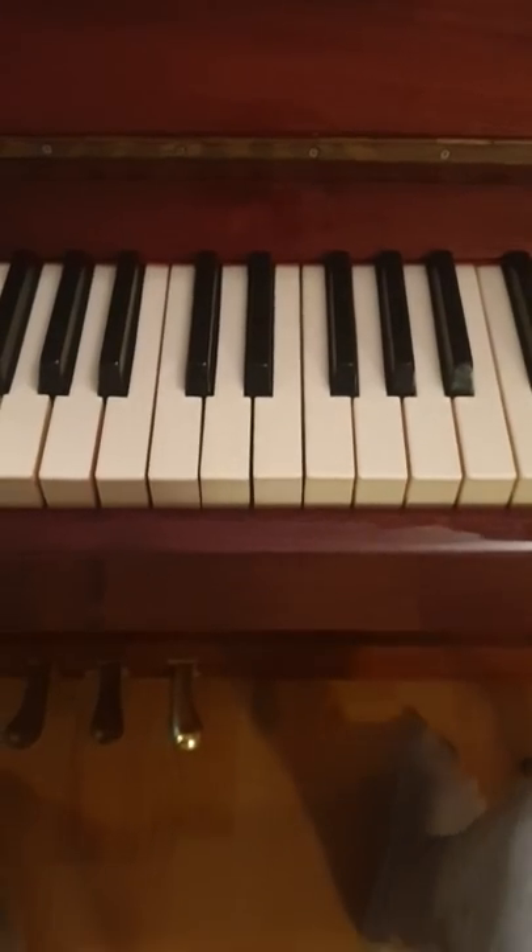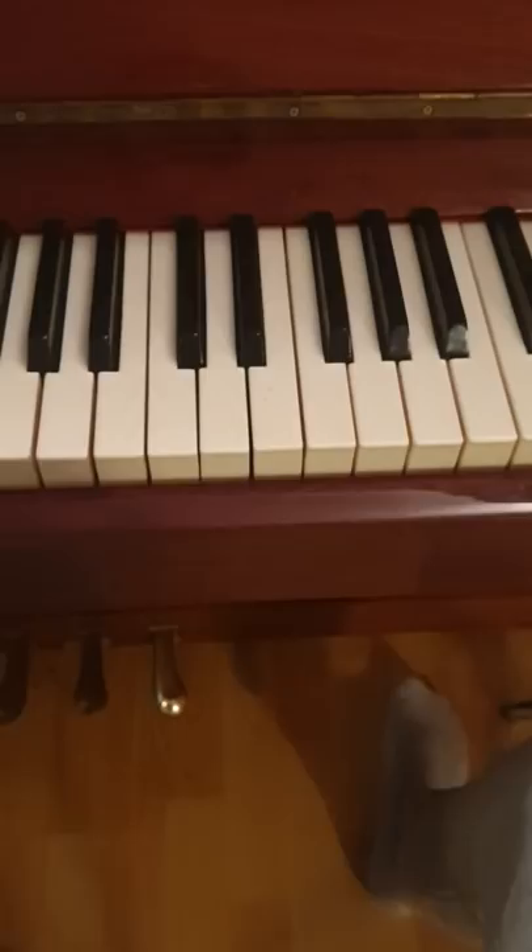How to play — I'm not gonna tell you this song, but you'll know it if you're on YouTube a lot. You have three chords.